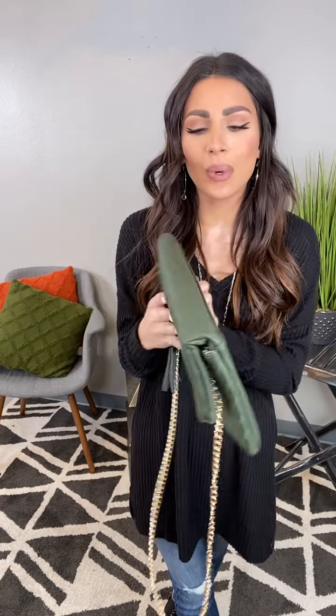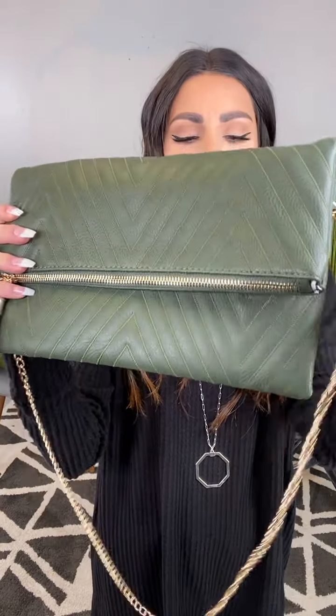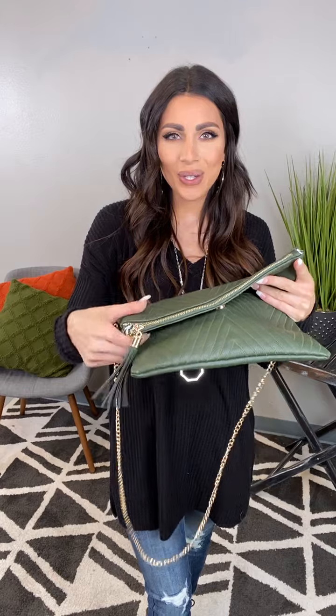This color is just everything with the sleek leather design. You've got your chevron embroidered pattern on the leather there. She's got a zipper, gold zipper detail, and a tassel attached on. She's got that magnetic closure.